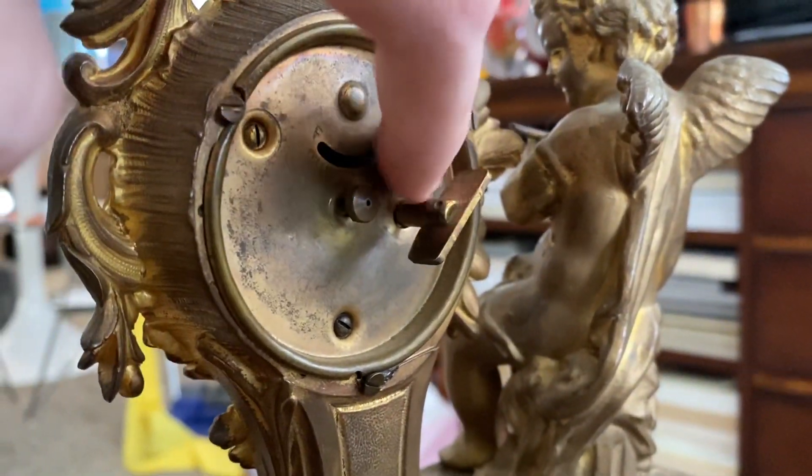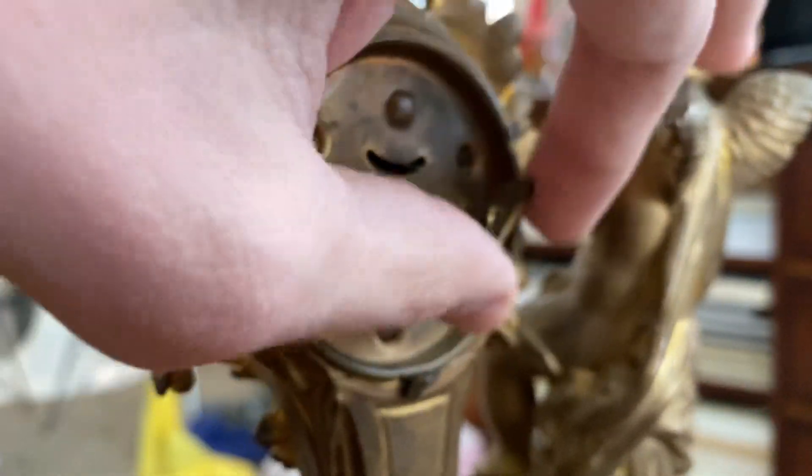This one has everything in place — this changes the time. Let's see, you wind it up.